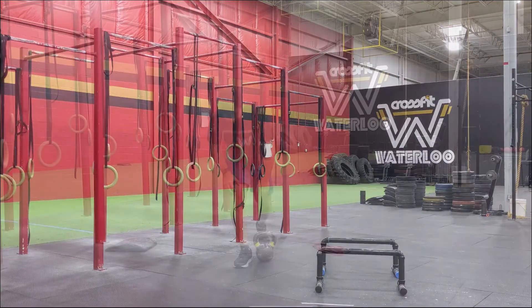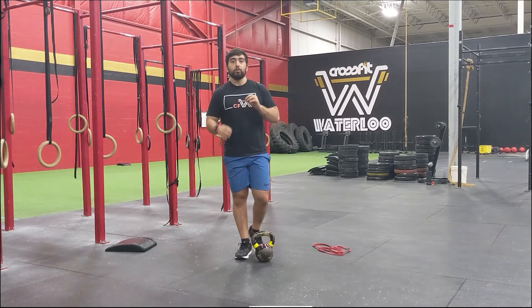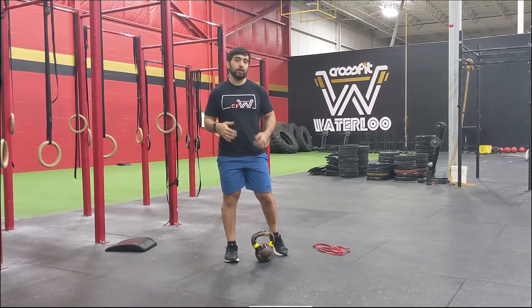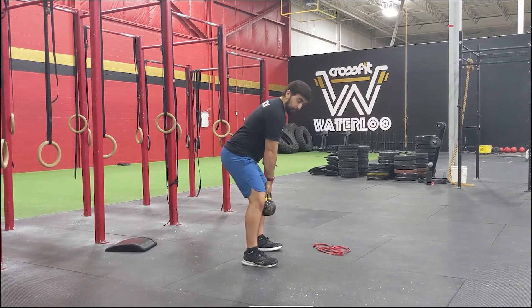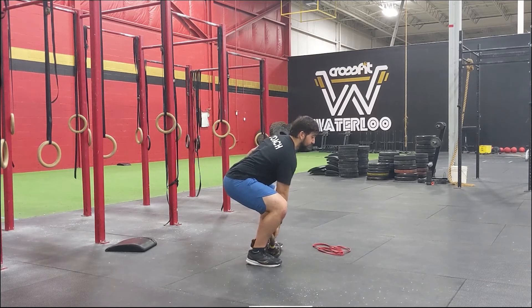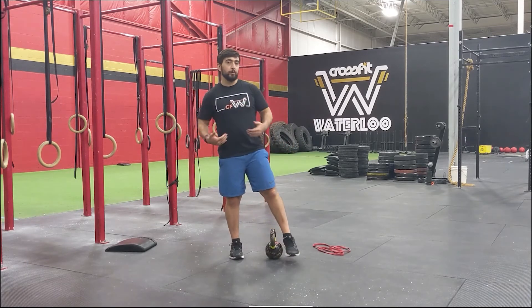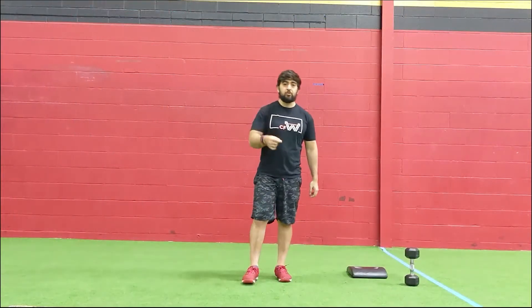I forgot to mention — the workout movement is a squat clean. Whether you're using a barbell, kettlebell, or dumbbell, we're doing squat cleans. If you're new to it and not comfortable pulling from the ground, work from the hang position — just bringing it down to about the knees with hips back and a good forward lean. Only go to the floor if your back stays flat and you feel comfortable with the full movement.